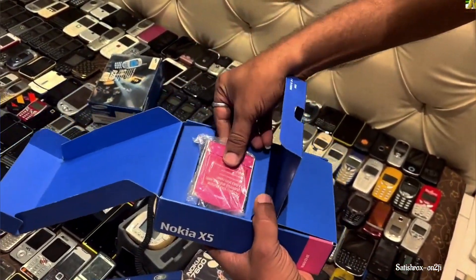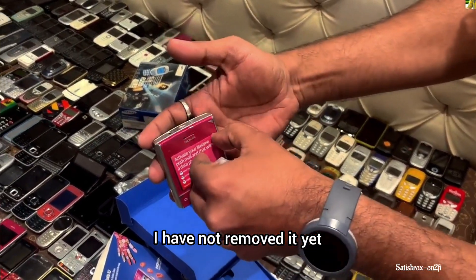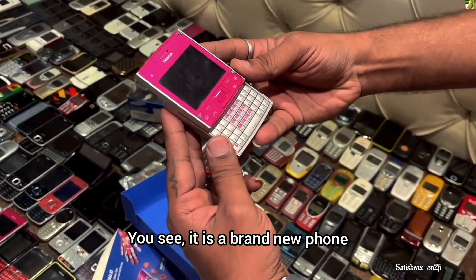This is a box-packed phone. I have never opened it, I have never removed it. It is brand new.